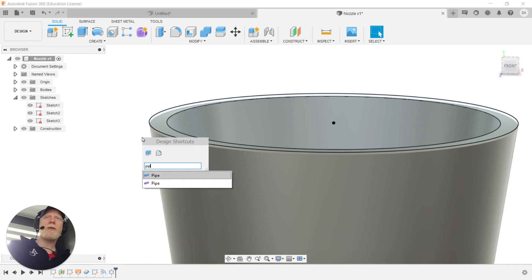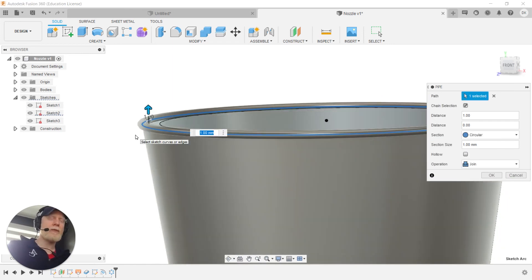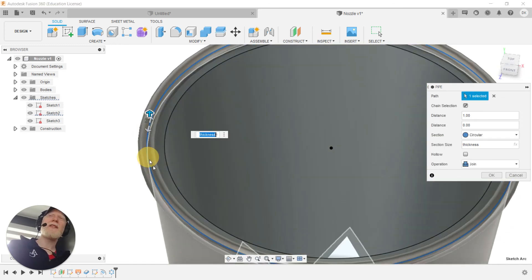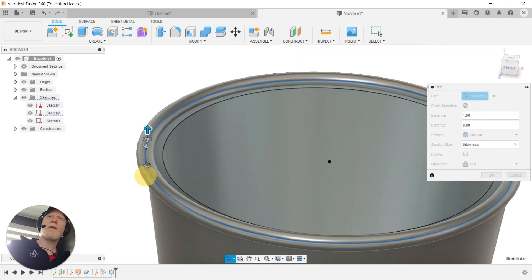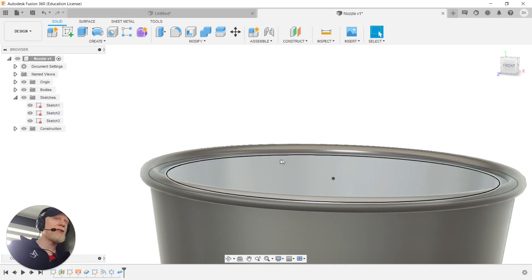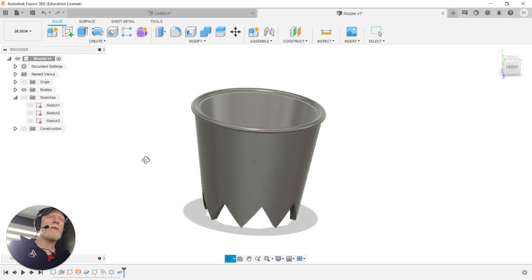There's a gap between the top edge of the outer cylinder and the top of the profile because the thicken operation was done normal — perpendicular — to the angled surface. I use the solid body Pipe tool, selecting that top edge, and set the pipe diameter to 'thickness' as well. The thicker the wall, the thicker the rim becomes. I allow the operation to join to the body, and there we go — the rim is set up.